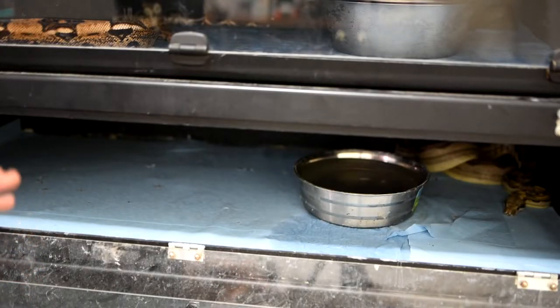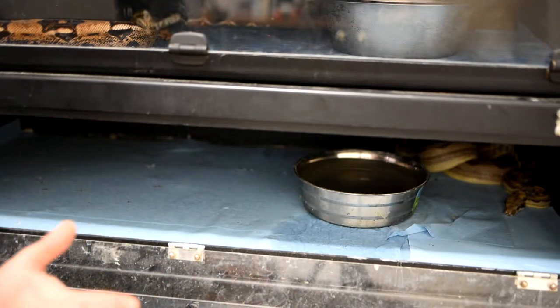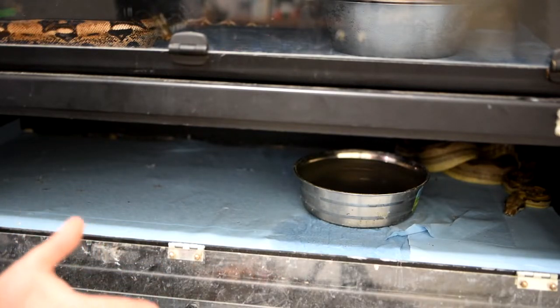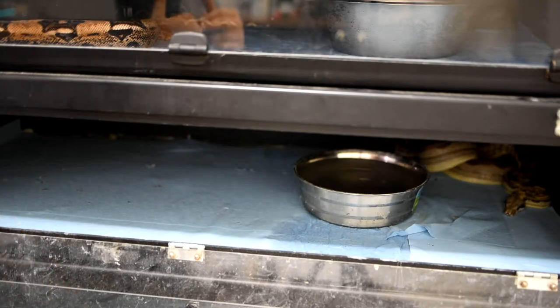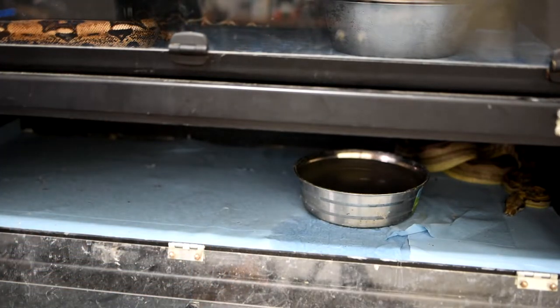Moving one enclosure down, we have the next snake — another boa. This is my White Pearl Motley. The White Pearl is considered to be a pastel gene or pastel aesthetic. A lot of people speculate it is not a true gene and won't get passed on to offspring. But there's been proof recently that there could actually be a gene to this coloration. There was a White Pearl-to-White Pearl pairing that did produce a super White Pearl, however none of the babies have survived, so it's still a bit of a mystery. That's my White Pearl Motley — she's about seven years old and hasn't bred yet.